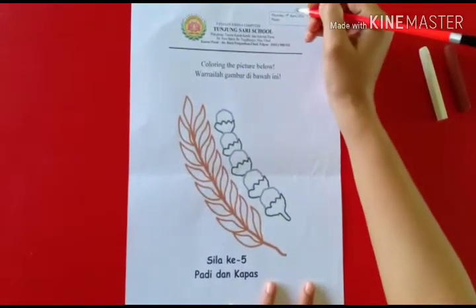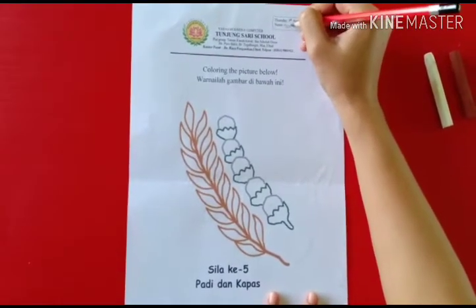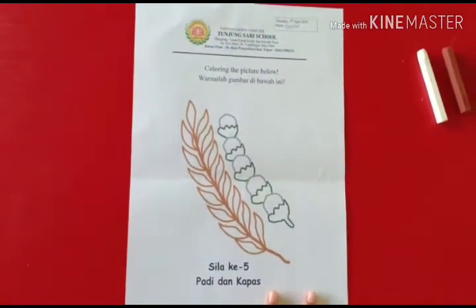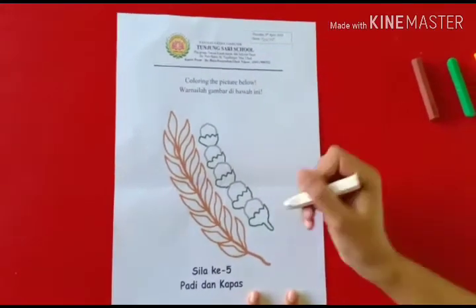Okay, don't forget your name. Read the name. Okay. The purse.